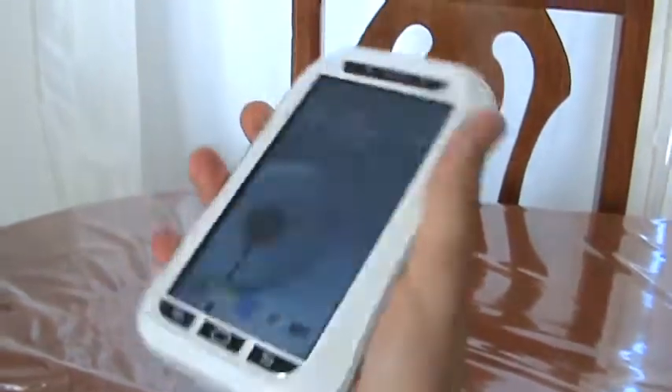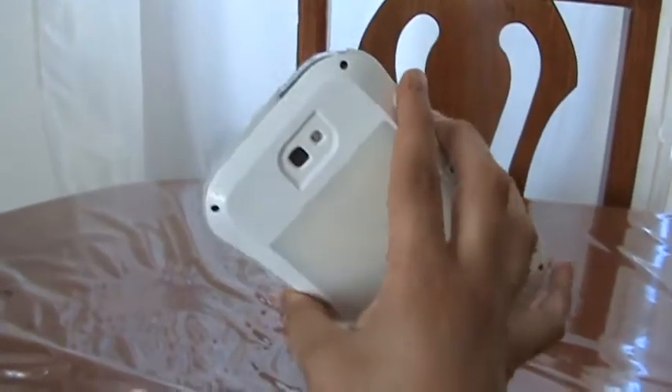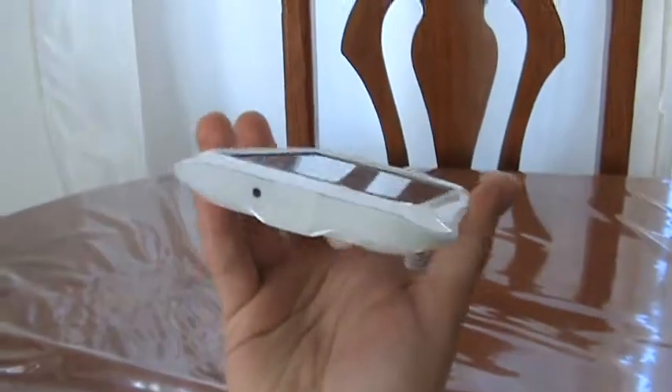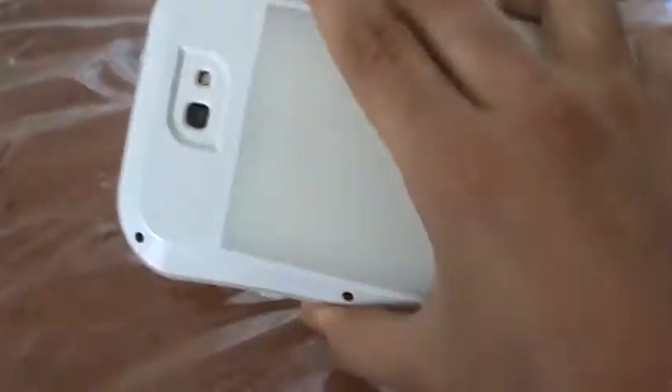I used this phone for about a week and I had to take the case off because it was just ridiculous. But I would love to use this case whenever I go on vacations — when I go to the beach or hiking. This will definitely protect it: shatterproof, waterproof, all of that. This is an awesome case.